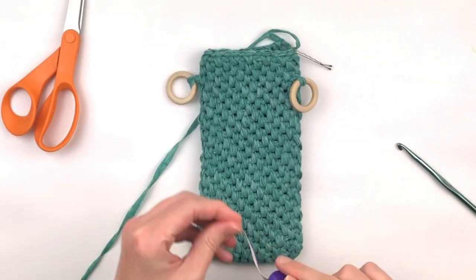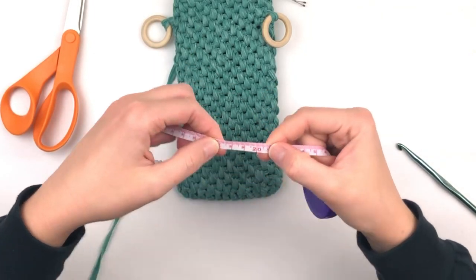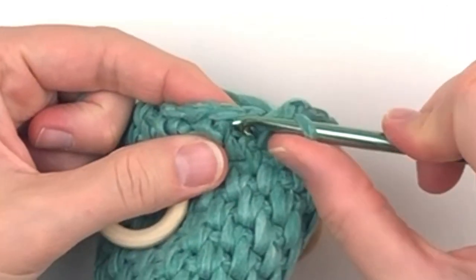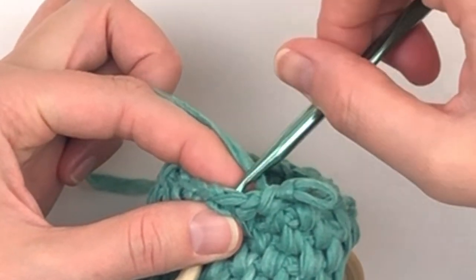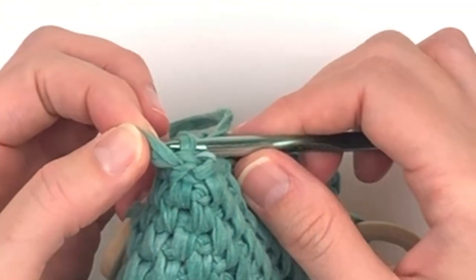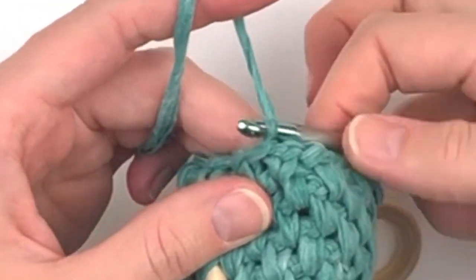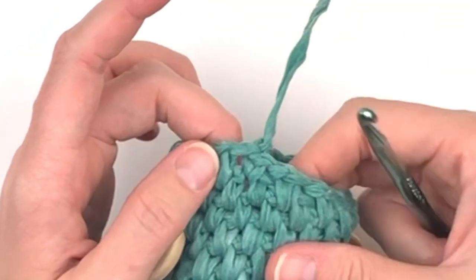When you're finished, it should measure approximately eight inches, or 20 centimeters, in length. Fasten off and instead of slip stitching like usual, try to do an invisible join — as you can see, it brings the knot towards the back.